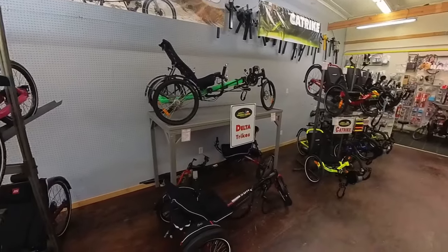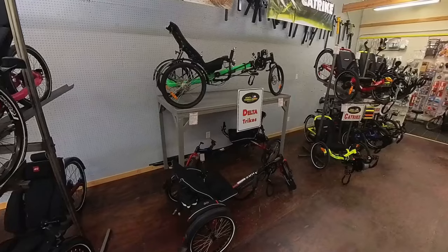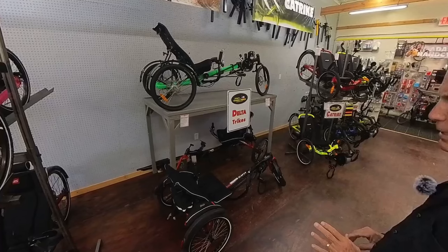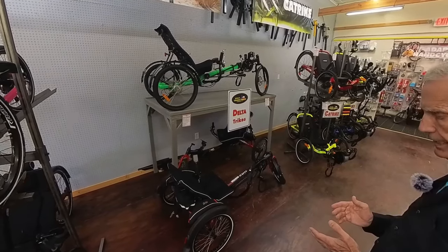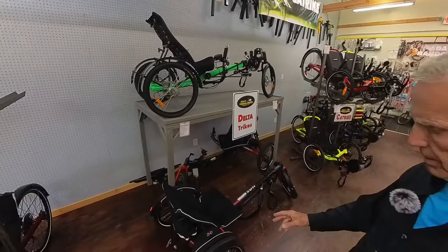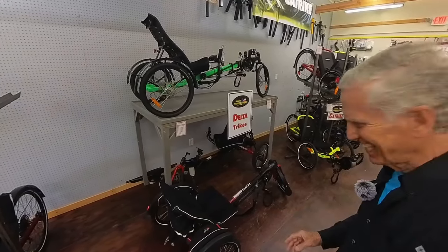The VTX — it's time to upgrade. We also carry Delta trikes. The only two Delta trikes we carry, that we feel are stable enough and high quality enough, are the Haases. Haase, H-A-S-E, means rabbit in German. This one is a Haase Kettwiesel, which in German means 'chain weasel.' That's awesome.